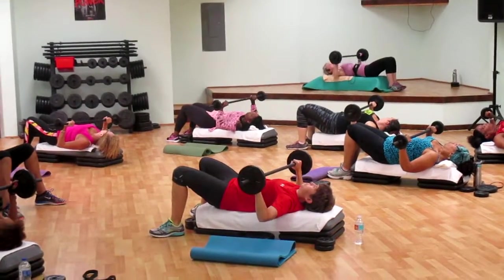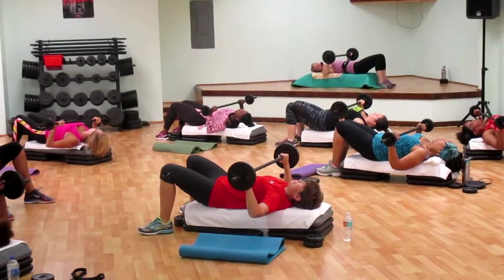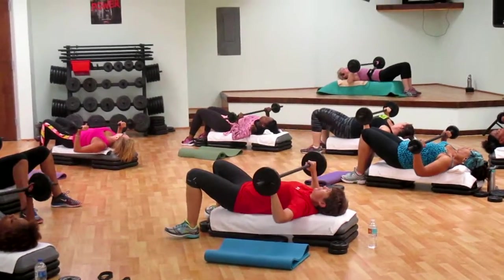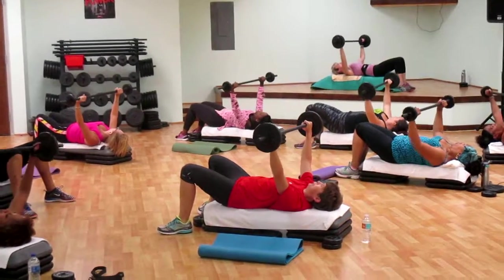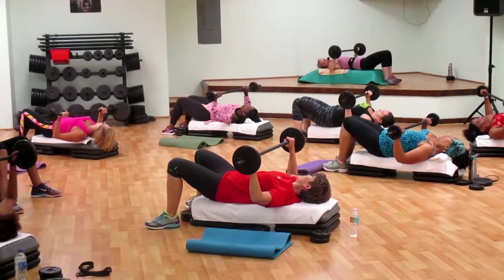All the way down to the chest. Are you feeling it? All right, you got another one. Pulse. Say hello, everyone.